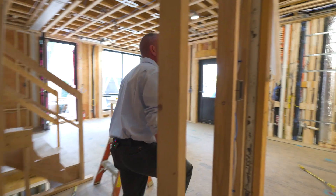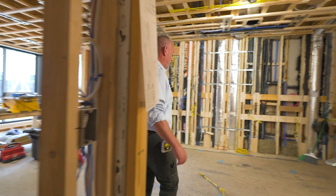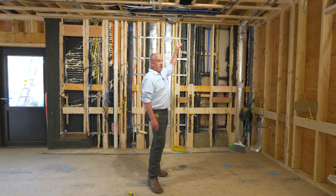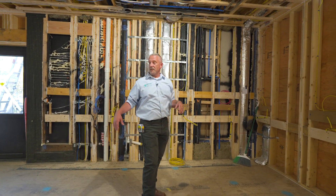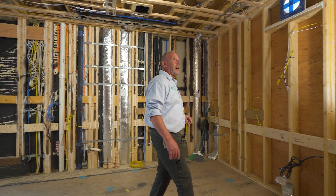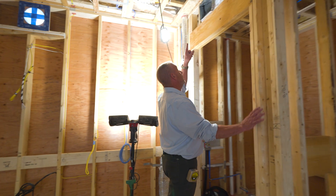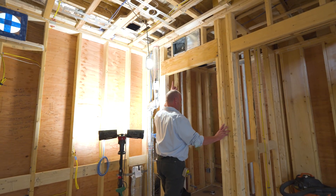Let's work our way and finish up the ERVs. ERV supply is over my head here in the kitchen — that's the only one on this floor. It's a relatively small space. And if you look on top of the bathroom door, you'll see a transfer grill with sound attenuation in it.